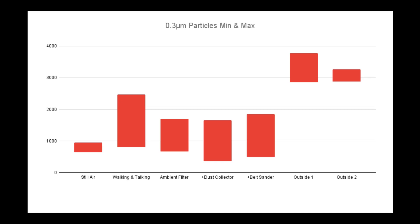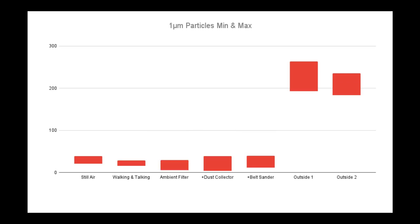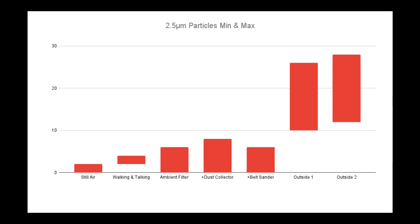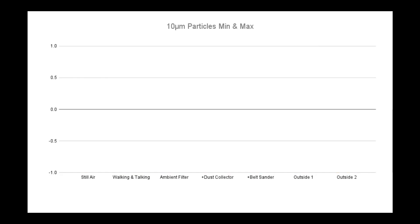The 0.3 micron particulate category shows that the outside air has far more particulates than the air inside my garage, even while running my belt sander and dust collector. In fact, simply walking around the garage and talking was quite a bit worse than actually running the woodworking tools. The 0.3 micron pattern also repeats for the 0.5, 1, and 2.5 micron particulate charts. For the 5 micron chart, our minimum values were all zero — particles at this size settle out of the air quite quickly, and it's just not very likely that those particles make it into the sensor.